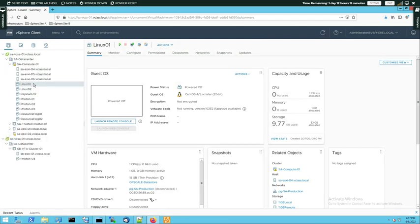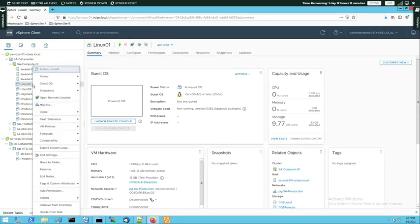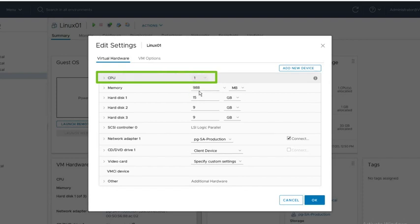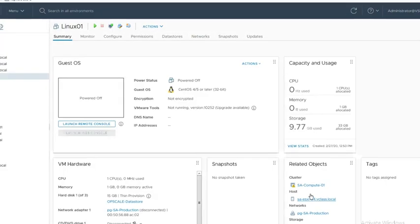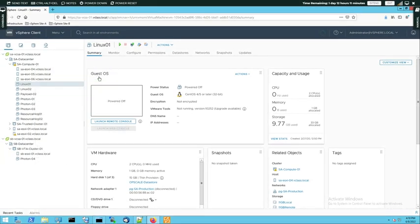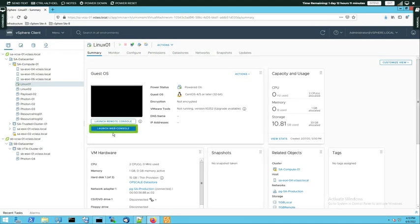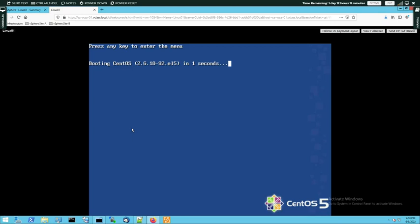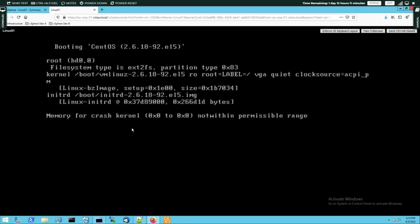Linux 01 has stopped, so let's reconfigure it — let's change the number of vCPUs. To do that we right-click on the VM, go to Edit Settings, and change the CPU value from one to two. Now this VM is going to have two vCPUs. Let's click OK to save it. Now we're going to launch this VM again — let's power it on and open its web console. We need to wait about 20 to 30 seconds for this VM to load successfully.